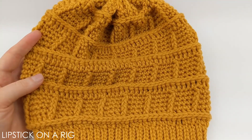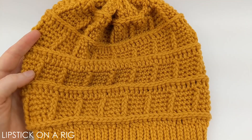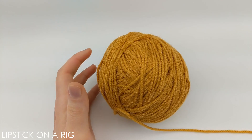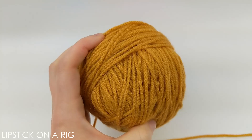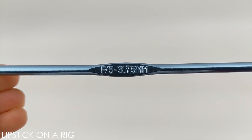Hi everyone and welcome to Lipstick on a Rig. Today we're going to be making this fairly simple textured beanie. For this project I'm using size 4 medium weight acrylic yarn, specifically the Big Twist value brand in the color mustard. I'm also going to be using a size F, or 5, or 3 and 3 quarters of a millimeter crochet hook.